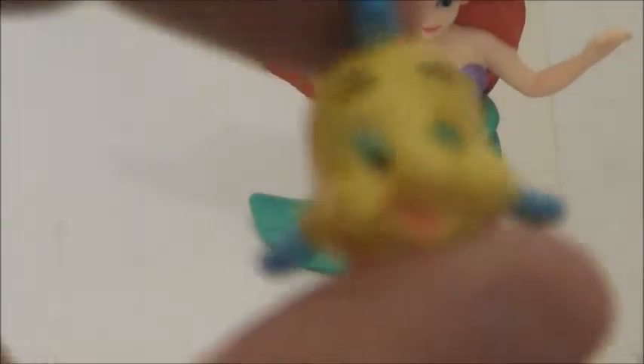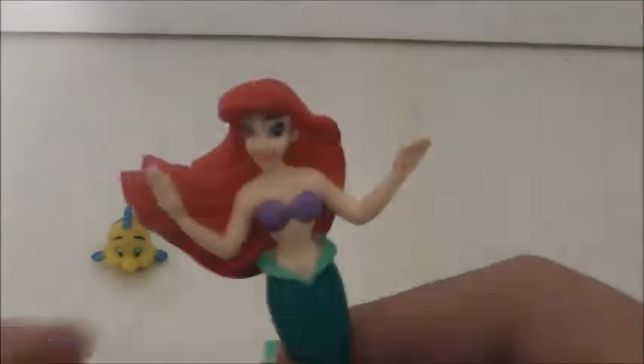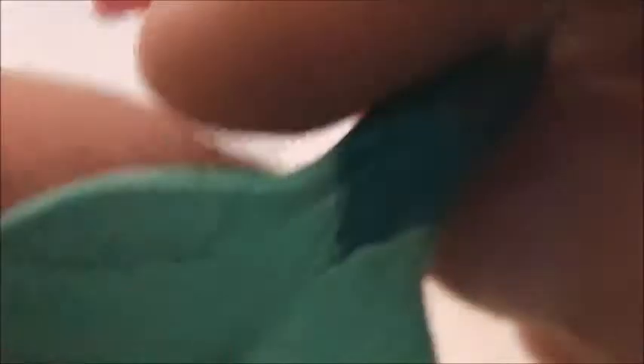I actually needed a Flounder for my Little Mermaid collection, so it's good I got this. I was going to get her loose, but then I saw her carded and said, why not, just get her carded. So here is Ariel. You can see her purple seashell top, her green fin — it just says Disney right there, and China. This part of the fin is a darker shade of green than this part, and the tail is a lighter shade of green. The beautiful, iconic red hair Ariel has, flowing in the water.